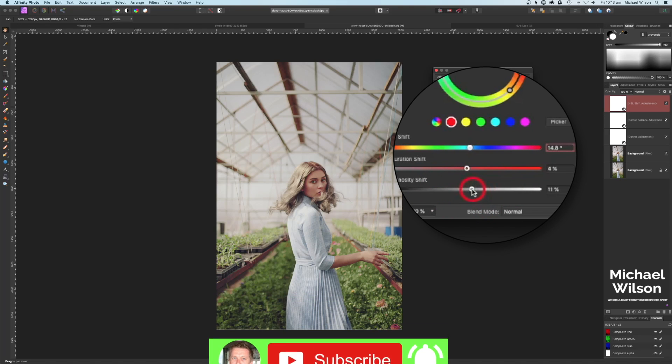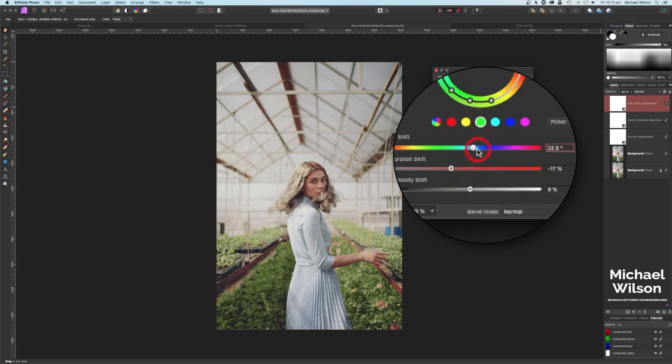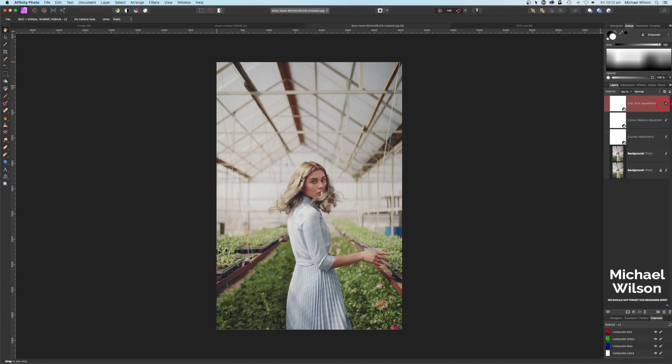On the Luminosity I brought it up to 10 percent. On the Yellows I brought the Hue down to minus 0.53 more into the greens, which affects the foliage. On the Greens I brought that into the blue a little more, bringing Saturation down and Luminosity up slightly. That's the before and after of the HSL — it affected the foliage and the skin. That's where we started and where we finished — just adding a little bit more of that film look.